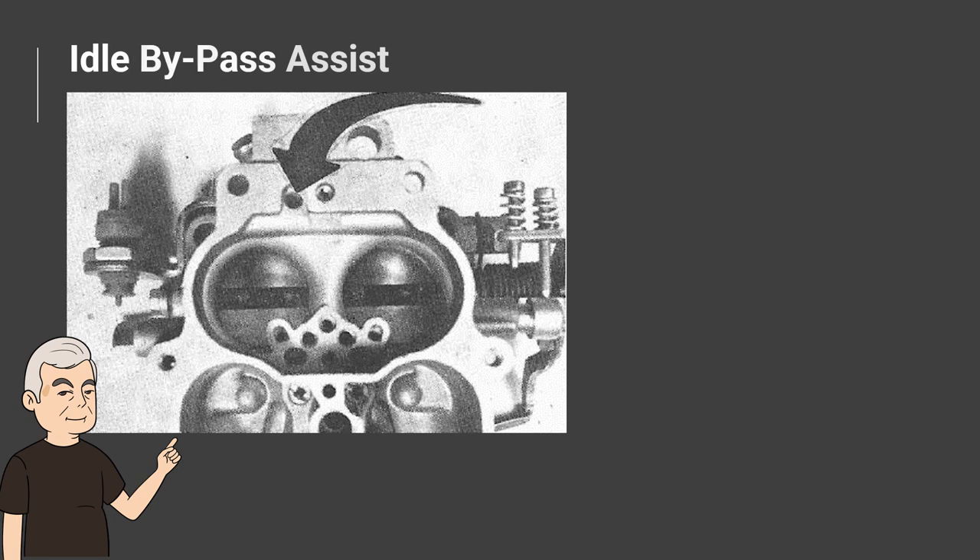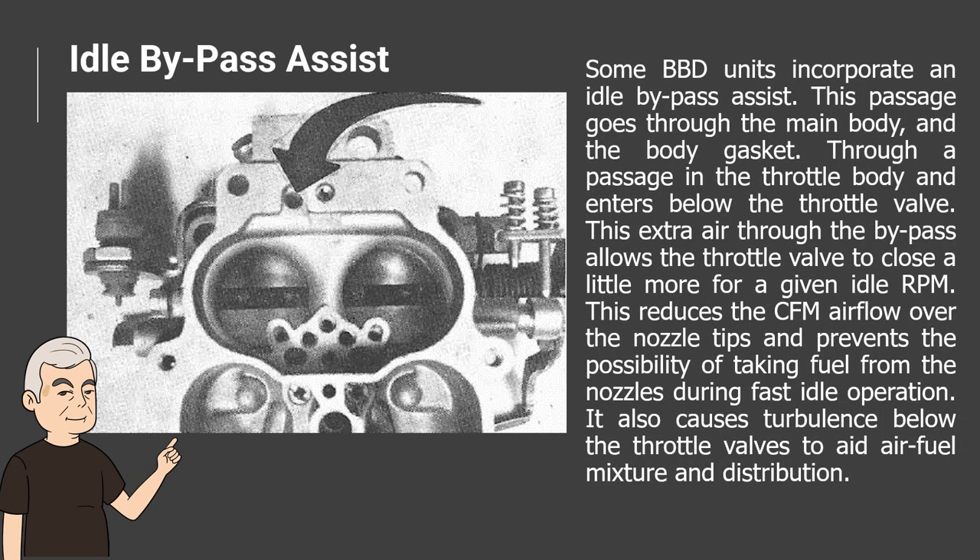Idle Bypass Assist. Some BBD units incorporate an idle bypass assist. This passage goes through the main body and the body gasket, through a passage in the throttle body, and enters below the throttle valve. This extra air through the bypass allows the throttle valve to close a little more for a given idle RPM. This reduces the CFM airflow over the nozzle tips and prevents the possibility of taking fuel from the nozzles during fast idle operation. It also causes turbulence below the throttle valves to aid air-fuel mixture and distribution.